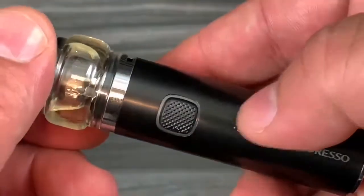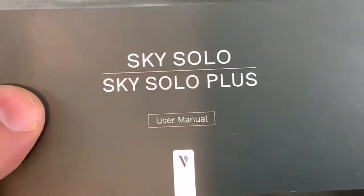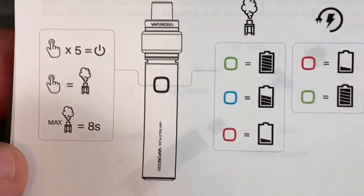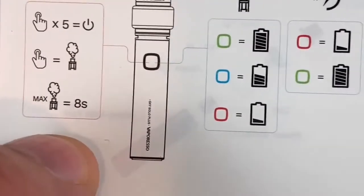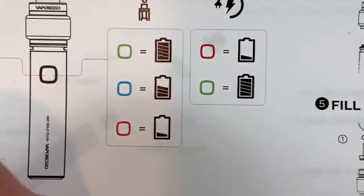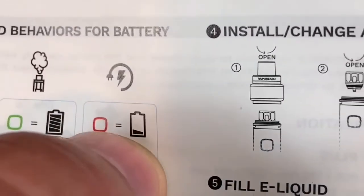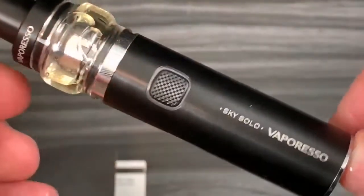Five clicks to turn it on. The manual is included and it's very clear. It shows the LED behaviors: five clicks to power on, fires once, max eight seconds — it has that protection. Green means fully charged, blue means halfway, red means dead — go charge it. When charging: red means it's charging, green means fully charged. I like this manual.